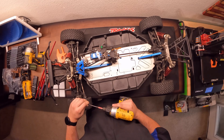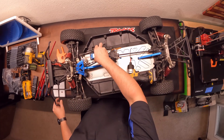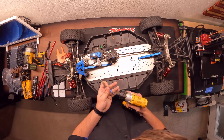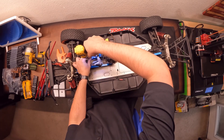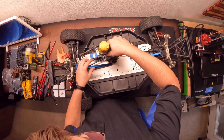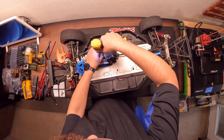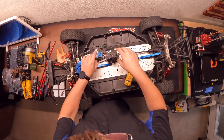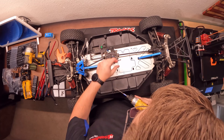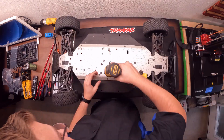Alright, this is going to be the disassembly of the 5T in the process of converting it to electric. Let's get started. We'll start by taking the servo screw out — grab our 2.5mm driver. Pull the servo out, going to flip this guy over to get the transmission out.